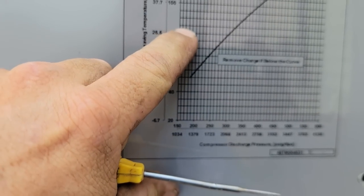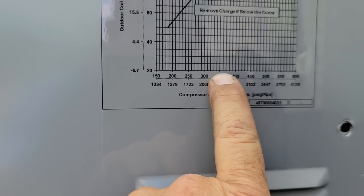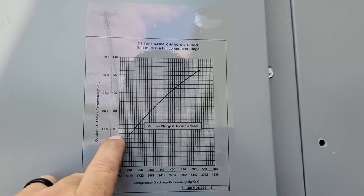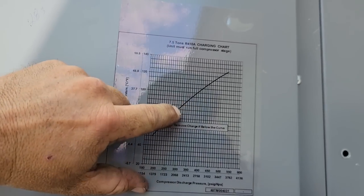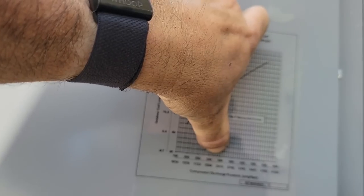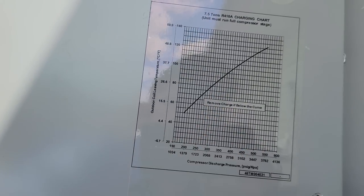85, 90, 95, 100. So here's 90 — we should be running about 350-ish. Okay, we're running 283 — that's not real good. So 283, it seems like it's low. Let's look at this again. So we're running 90 degrees. All that line pretty much straight down — it's about 310, 320, 330-ish. Remove charge if below the curve.